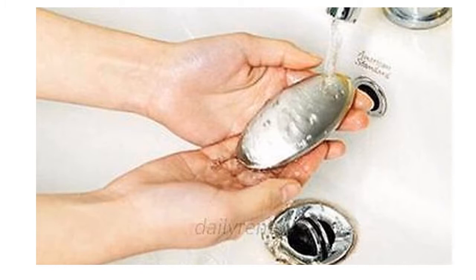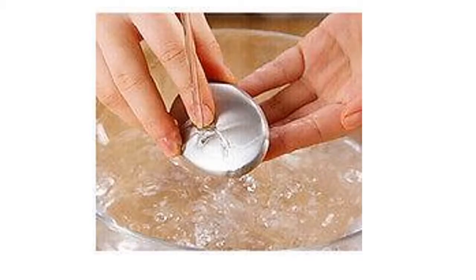Epic Cooking is pleased to present reusable, environmentally friendly stainless steel soap, which removes harsh smells and odors from your hands like magic. Simply use like regular soap. Available for under $10 with free shipping, you can afford one for yourself and for an amazed friend.